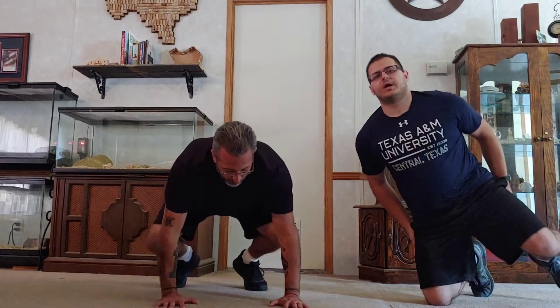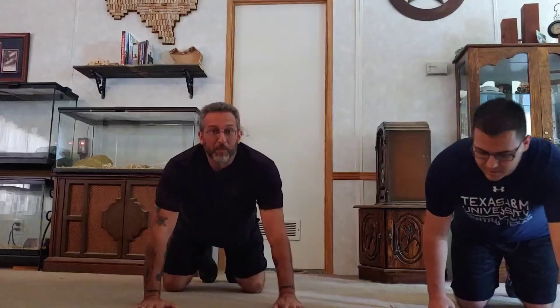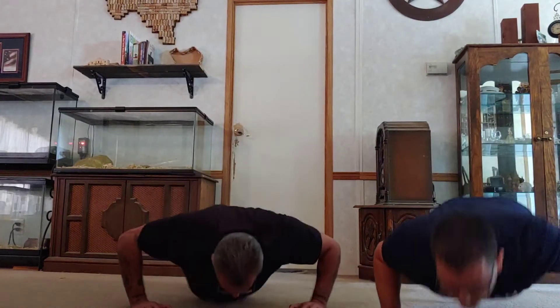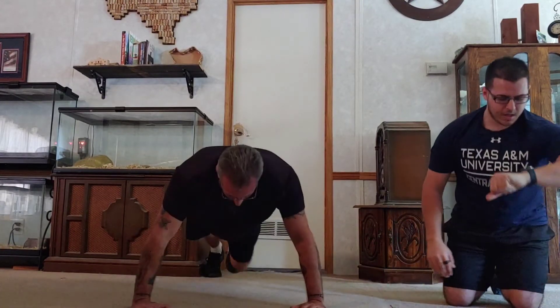We're going to start with the first part of the pyramid — I'm just going to montage and fast-forward a lot of these so you're not watching minutes of working out. Someone's going to say go, that's when you start your push-ups, and then the 15-second timer will stop once the slowest person finishes. You then go back into position and do 10. You repeat this process all the way up: 15, 20, 25, then back down: 20, 15, 10, 5.